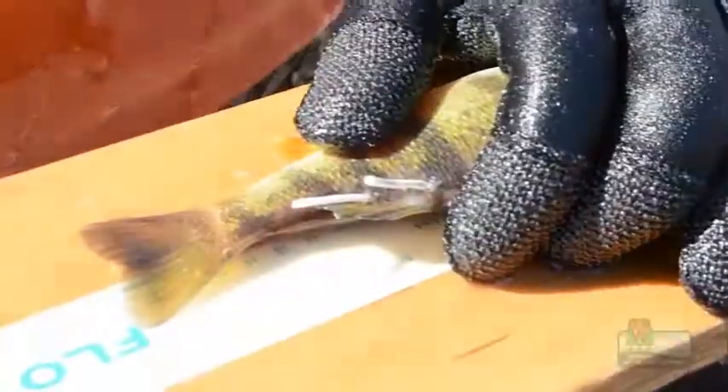A percentage of the fish we're going to be putting a secondary tag in. What this will allow us to do is estimate tag loss of these tags. They will shed these tags, and that will allow us to estimate what rate of loss the tags will have.